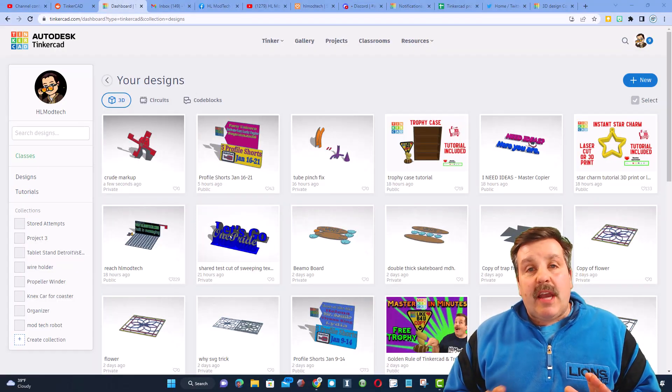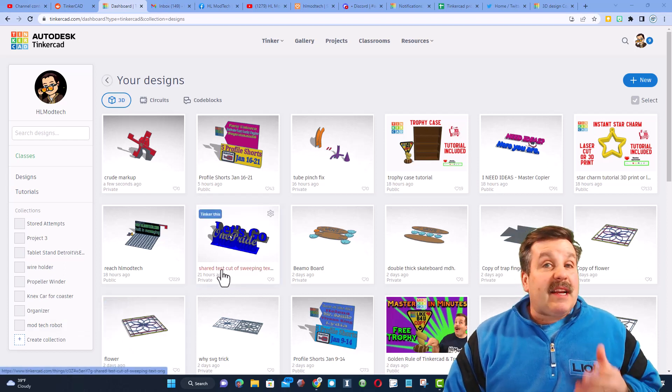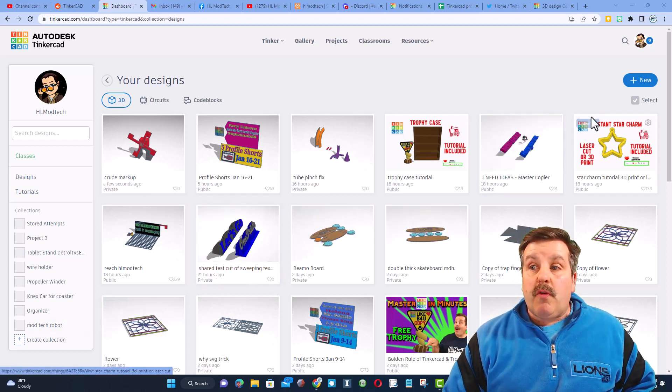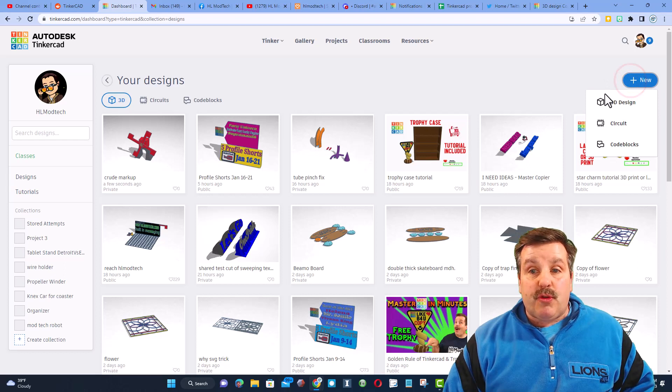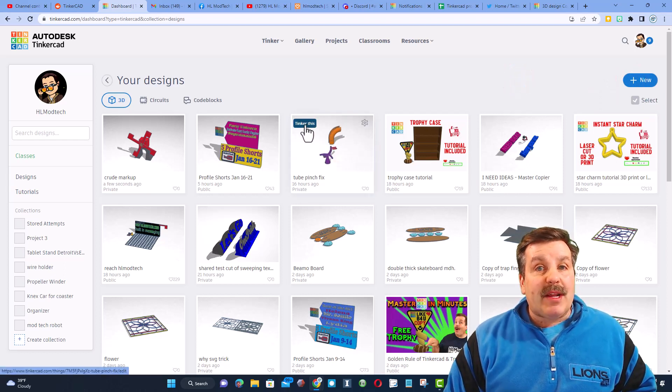We are back in the lab and I'm in Tinkercad. If you've never used Tinkercad before, I'll make sure there's a link. When you first sign in, I always choose sign in with Google. Over here is where we would make a new 3D design. I've already created this, so let me show you — I'm going to click 'Tinker This' and my project has loaded.